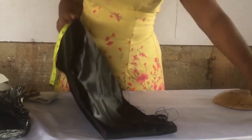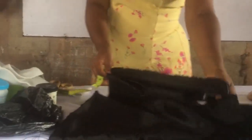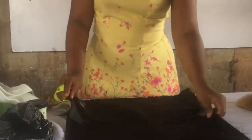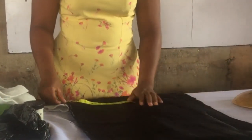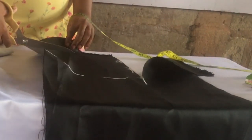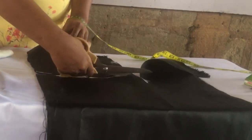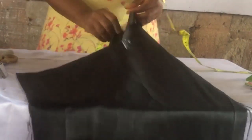So I'm going to be taking my bridal satin and also my wadding or interfacing or padded, depending on what you call it, and I'm going to be cutting it at that measurement — the same measurement. It's going to be a perfect square. We'll be cutting our bridal satin at 10.5 by 10.5 inches.